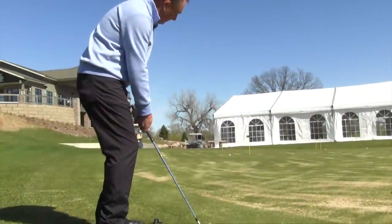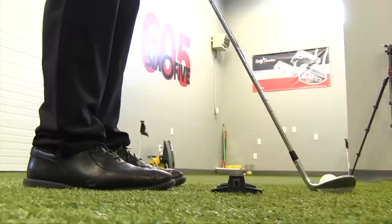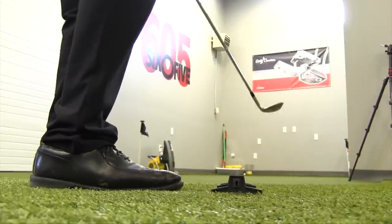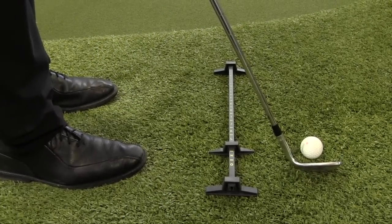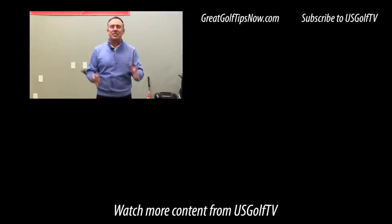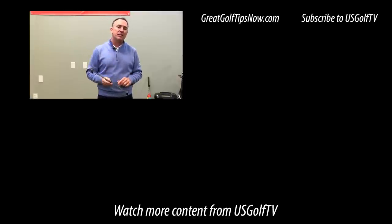I also like it for chipping in terms of aim. When I put it down, I like my students to have their stance slightly open. If they have the Rhymer down nice and square, it's helping with ball position, and I can get their feet just a little bit left of that — now I know their aim and body position are exactly where I want them. At the end of the day, everybody wants a good short game, and the key is consistency in ball position and distance from the ball. The Rhymer does it inside and outside. If you want to improve your short game, you better check it out.